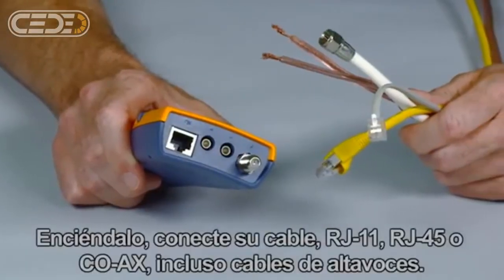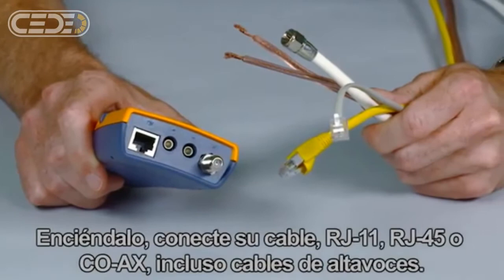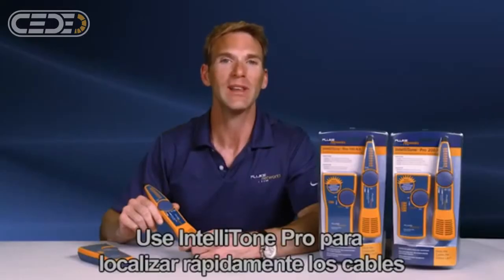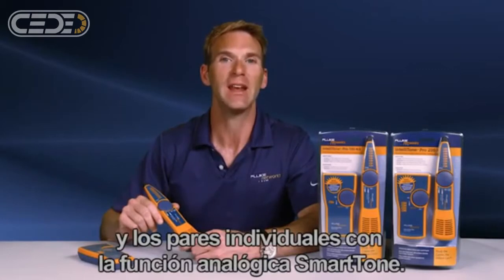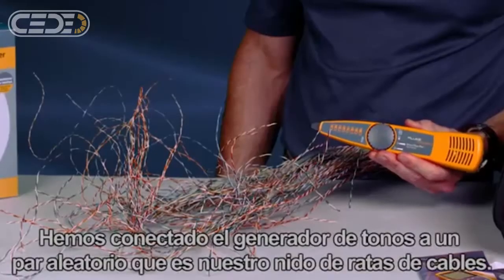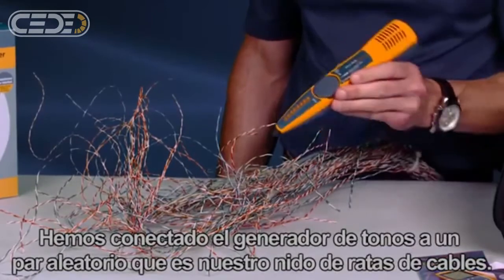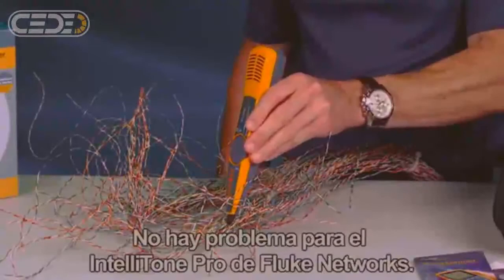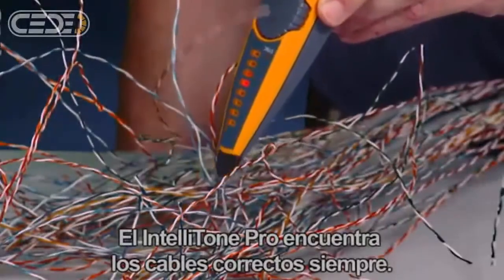Power it up, plug in your cable — RJ11, RJ45, coax, even speaker wire. Use the IntelliTone Pro to quickly locate cables and locate individual pairs with a smart tone analog function. We've connected the toner to a random pair in our rat's nest of cabling. It's no problem for the IntelliTone Pro from Fluke Networks — it finds the right wires every time.